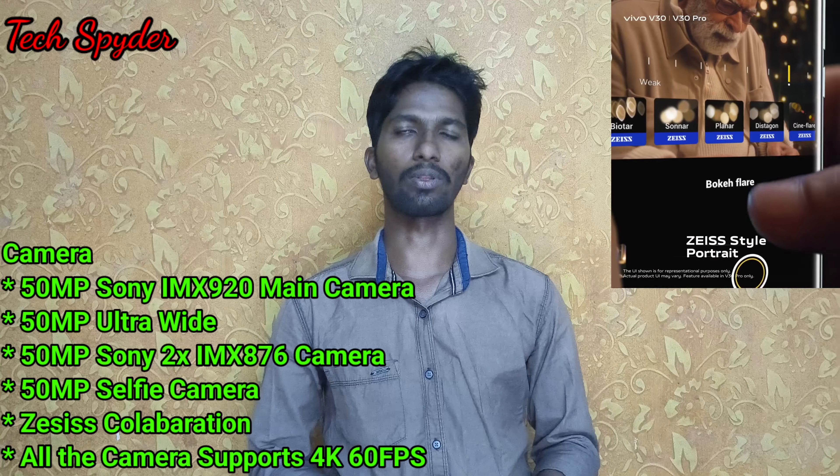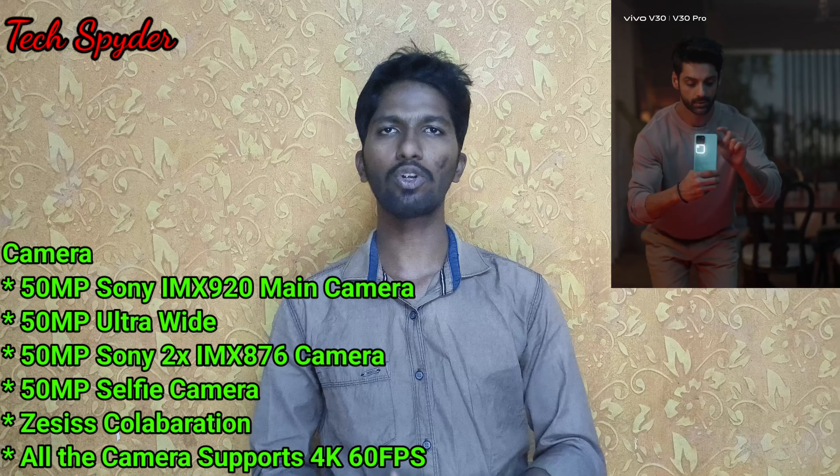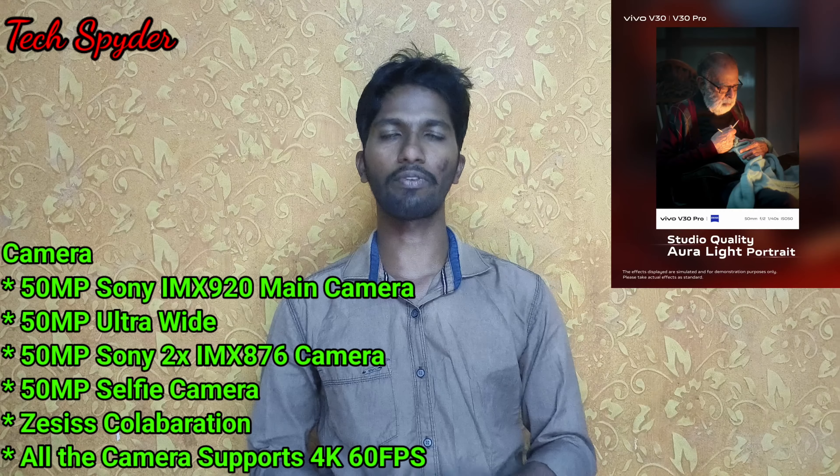The second camera is a 50MP Ultra-wide camera. The third camera has a telephoto lens — a 2X Sony IMX 876 sensor. For the front camera, there is also a 50MP selfie camera.